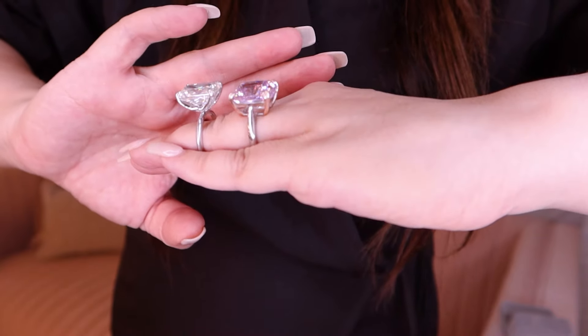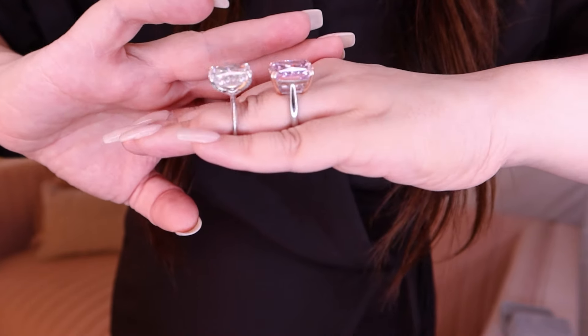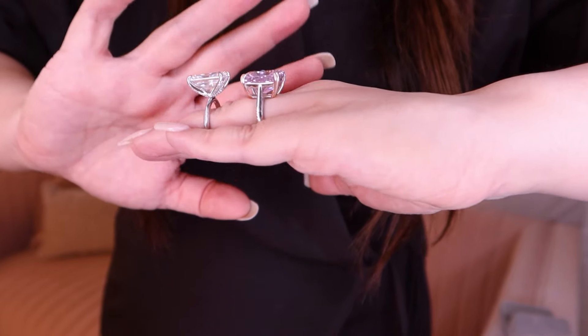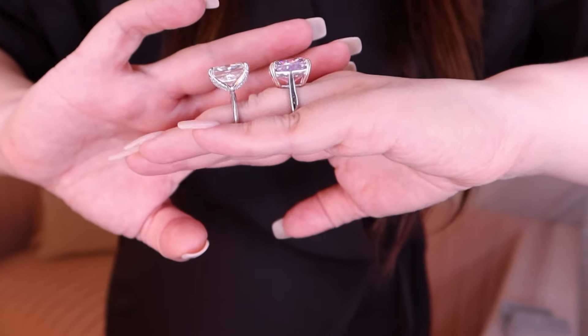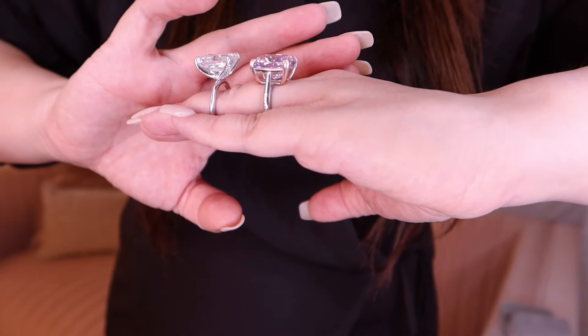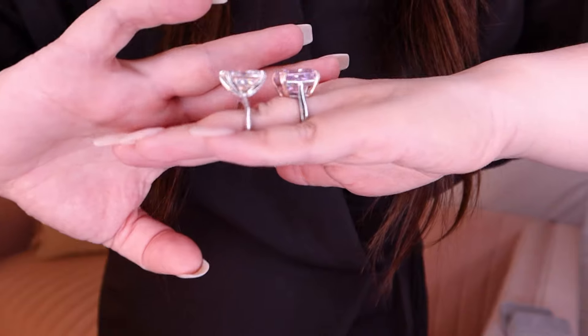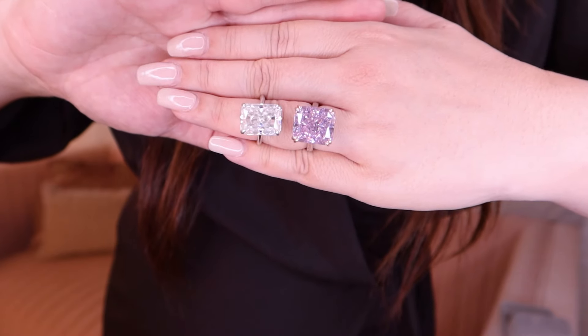The rose gold is not too rose looking. It is not too pink or too orange — it is quite subtle, sort of like a champagne gold but a rose finish. Let's call it a rose finish.